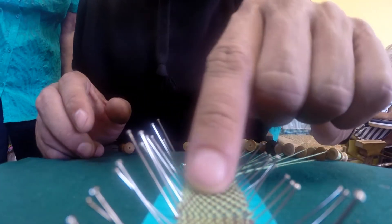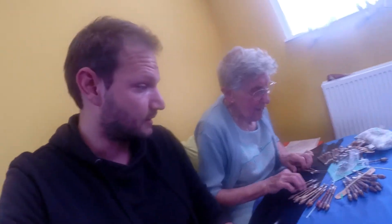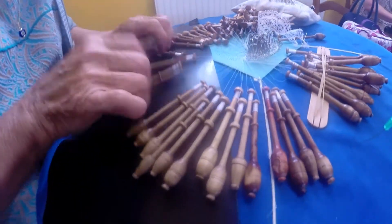Really cool. This is Germaine and she's been stitching lace since she was 7. Look, this is amazing.